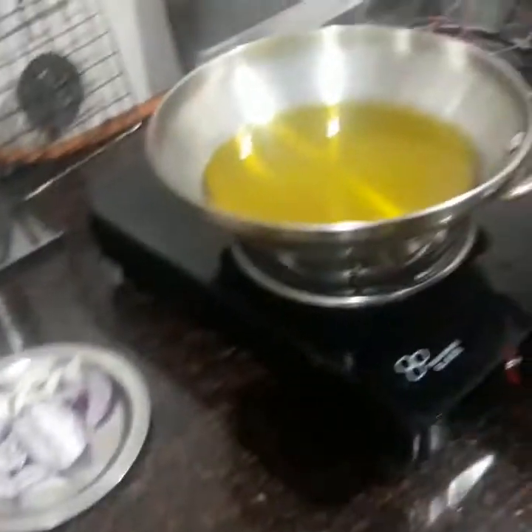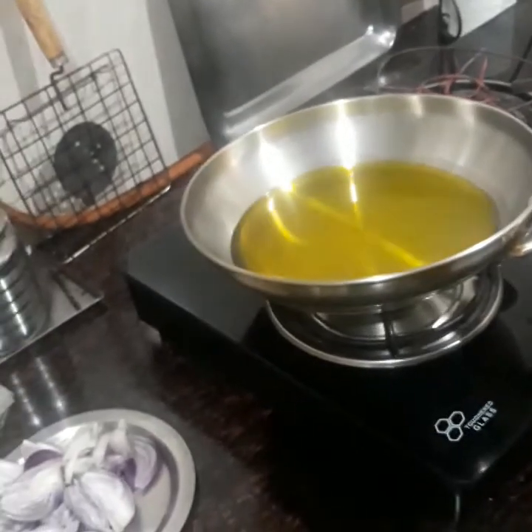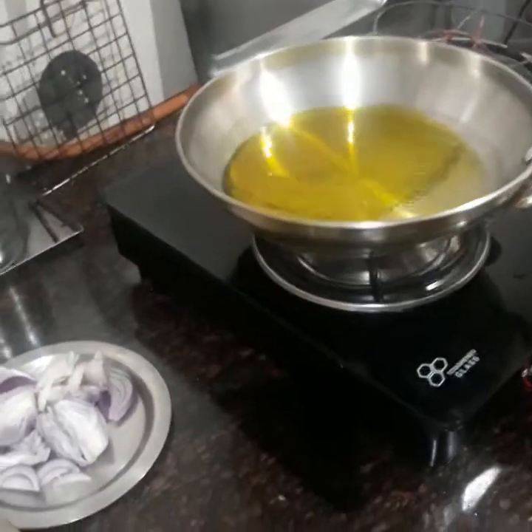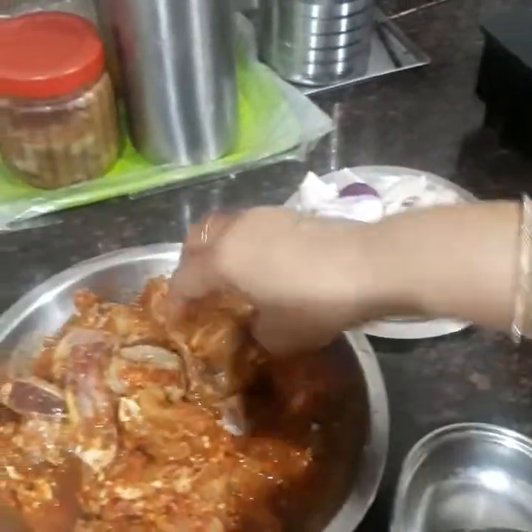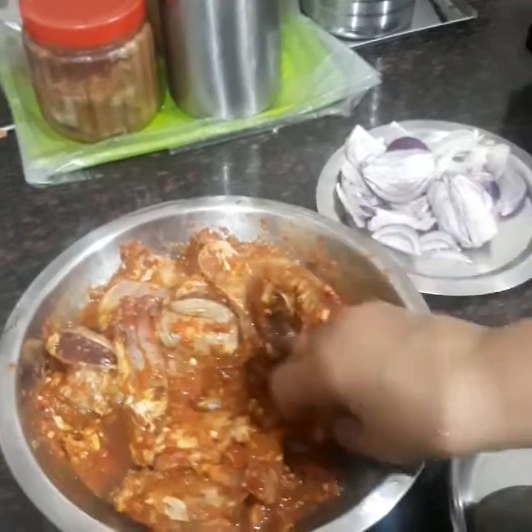I have taken oil here — you can use any oil of your choice, but I am using mustard oil. I am going to fry the chicken pieces one by one.